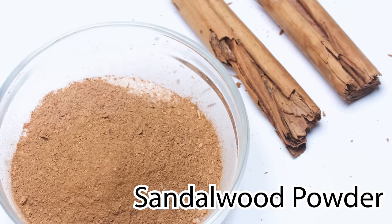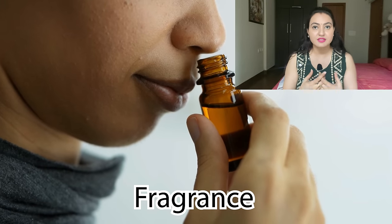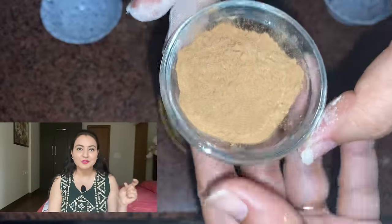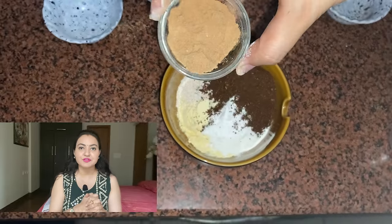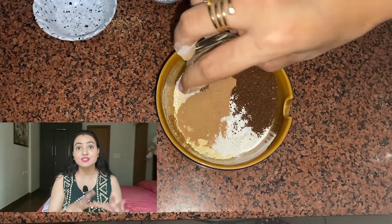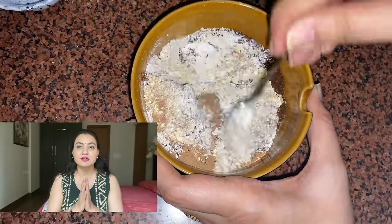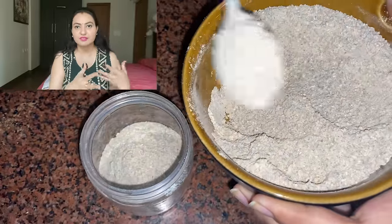The last ingredient is half a tablespoon of sandalwood powder, something I am very fond of. Sandalwood gives a soothing experience to the overall face wash, and the fragrance takes it to another level entirely. You can increase the quantity to one tablespoon if you like. Mix all the ingredients together and store in a container — preferably a glass container, though a plastic container works for the time being.